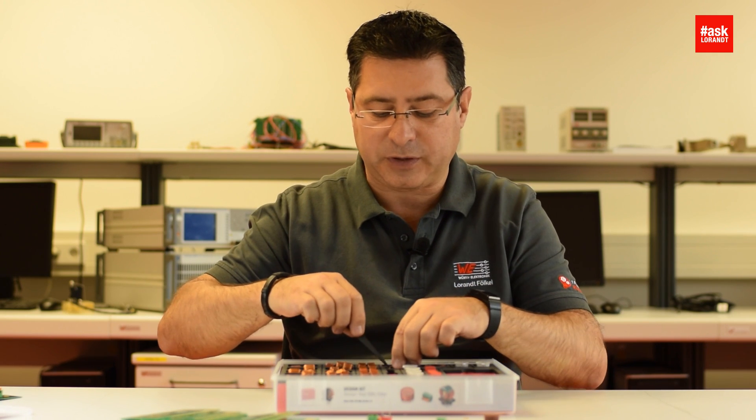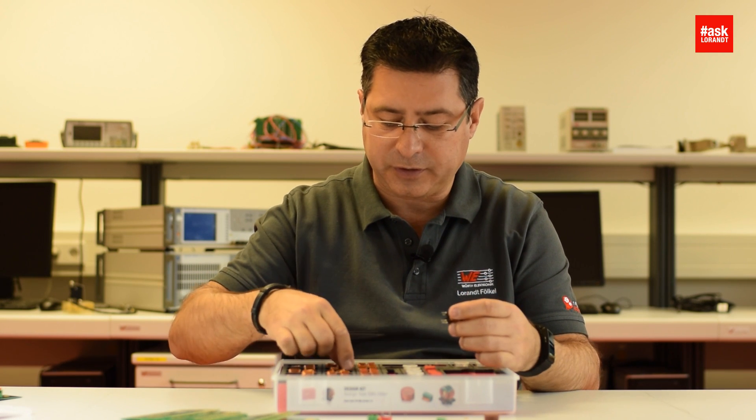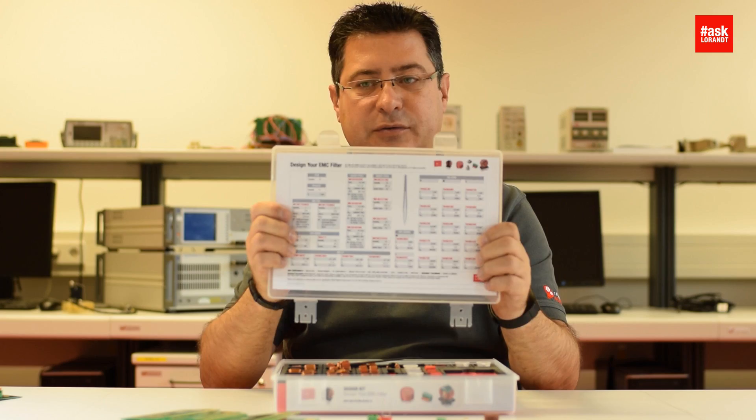Different materials as well. You have a common mode choke with manganese zinc core. You have a common mode choke with nano-crystalline core. So it depends on the frequency range — you can decide which size and also according to the noise spectrum, you can choose the right solution, the right size, the right value.